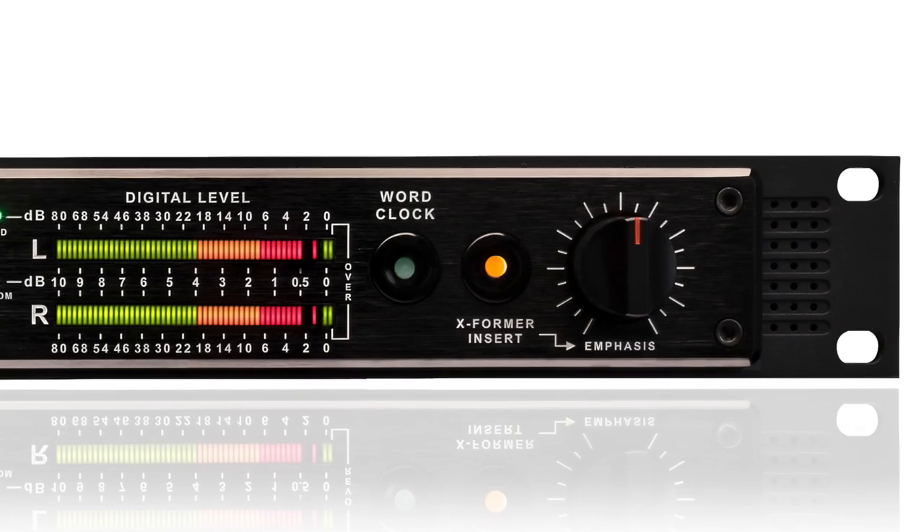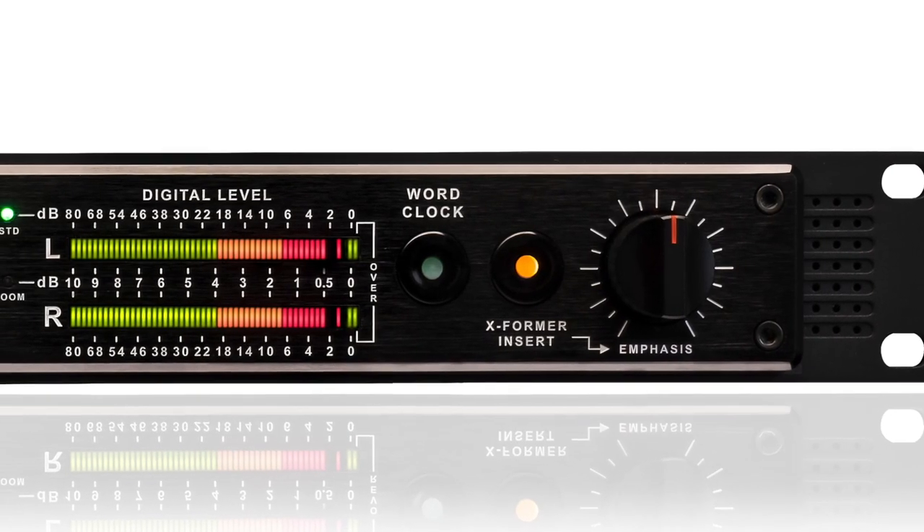The other big difference between a good converter and a badass converter is a badass clock. There are as many clocking situations as there are studios, but it can be worked down to two main categories: master or slave. The Convert 80+ works very well in both situations — let me show you.